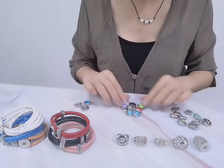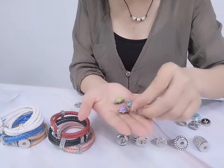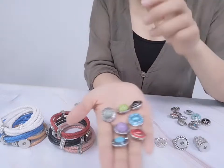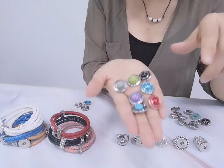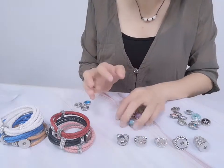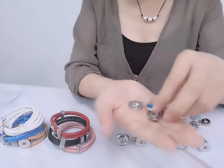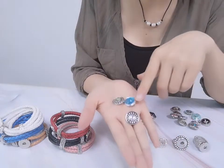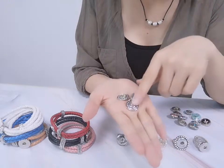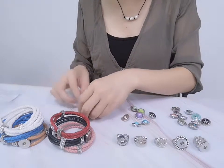Minimum order is ten pieces. And this is imitation freshwater pearls — imitation pearls with alloy materials, colorful designs. This one needs $1.037. And this is clay with rhinestones, light stones. This is the antique style. This is cheaper — this only needs $0.32.